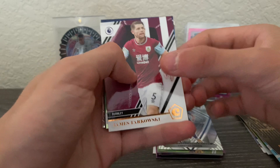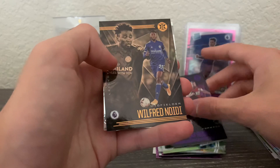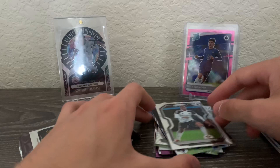We got James Tarkowski, then back to Premier League. Jordan Ibe purple astro, Jay Rodriguez purple astro, Wilfred Ndidi, and a prism of Tosin Adarabioyo — pretty sure I'm saying that wrong.